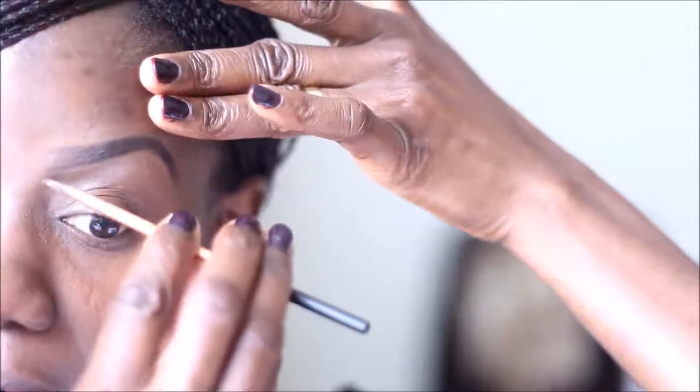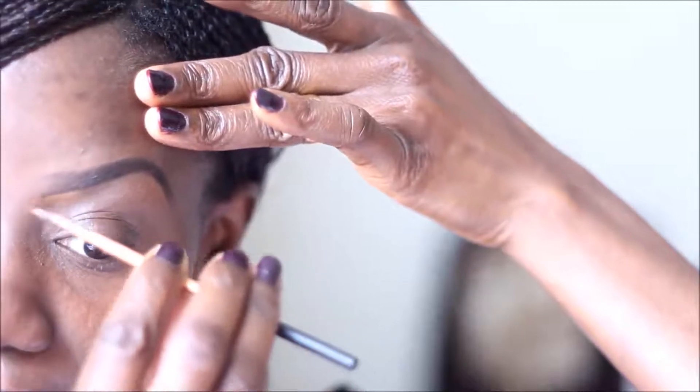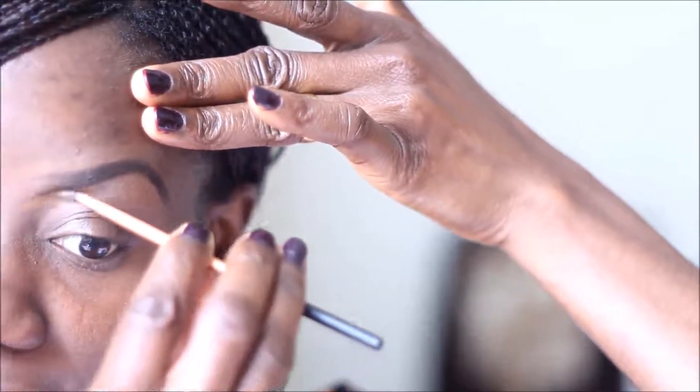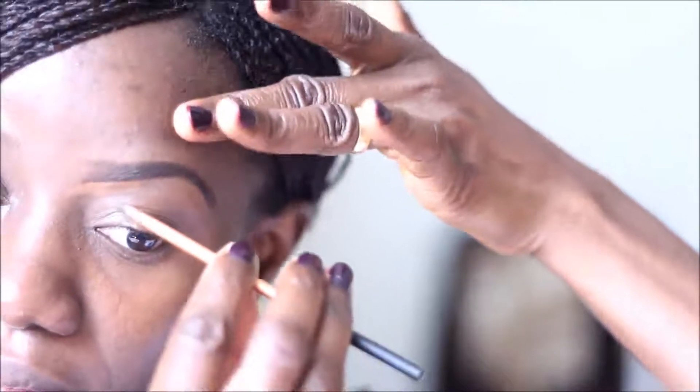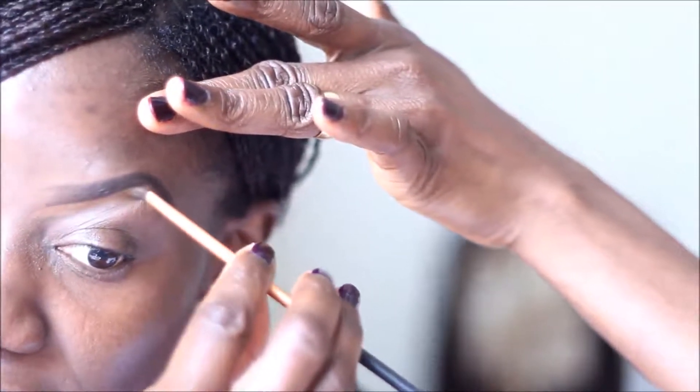I'm going to grab my detailer brow — I have my concealer and I'm going to start tracing that outline just to keep it really neat and well defined. I'm going to trace that outline from the inner corner, also following the natural shape, still using my fingers to support the brow to get a natural arch.